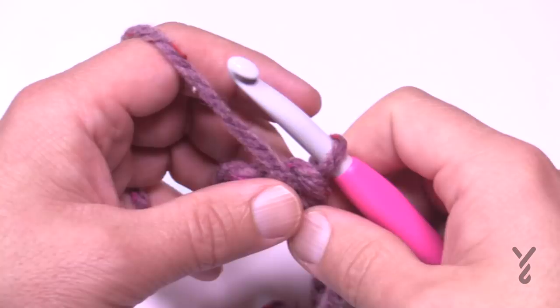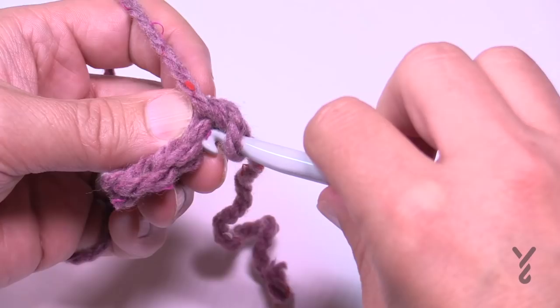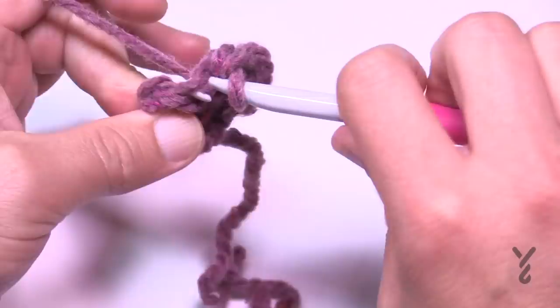Turn your work and begin row two. In row two and all remaining rows, chain up one. If you're new to crochet: the full stitch is the whole stitch, the first loop is the front loop, and the one behind it is the back loop. You're going to go into the back loop of each stitch across — again, there are only three stitches.